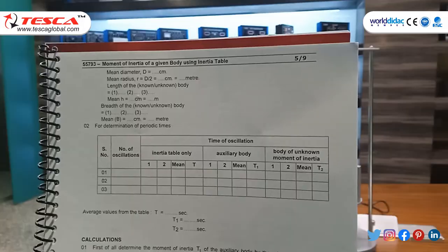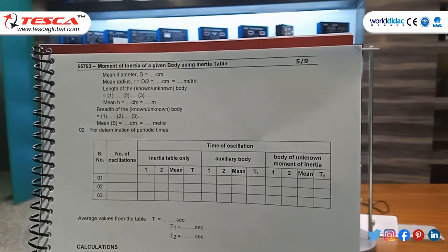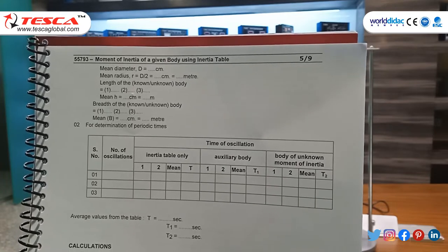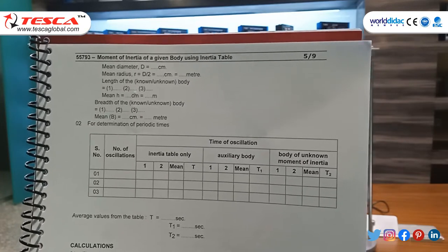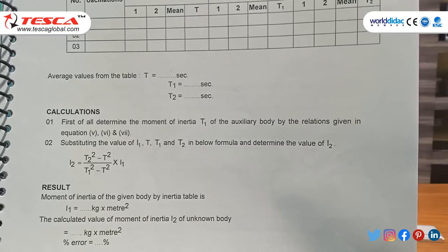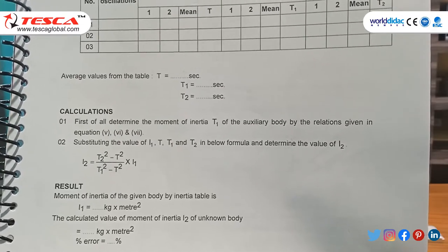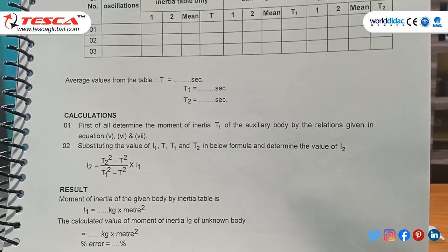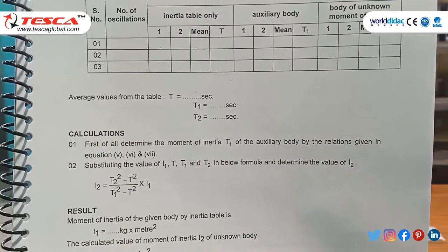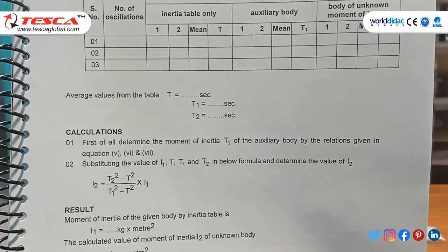Now we will perform the calculations. For determination of periodic time: number of oscillations is 20, time for inertia table alone is 58 seconds, for the auxiliary body is 63 seconds, and for the body of unknown moment of inertia is 61 seconds. This experiment can also be performed with 30 or 40 oscillations. The average values are: t = 58 s, t1 = 61 s, and t2 = 63 s.